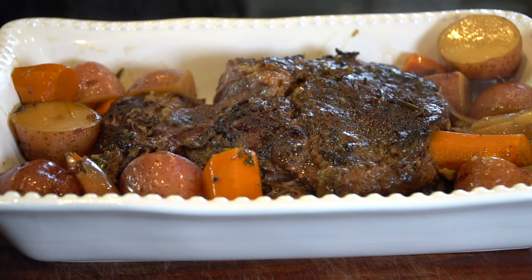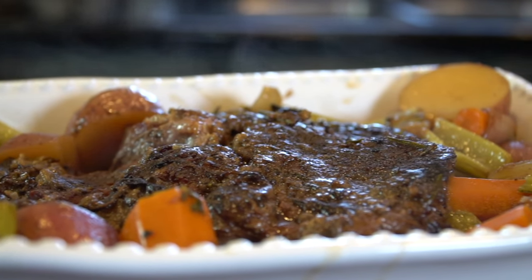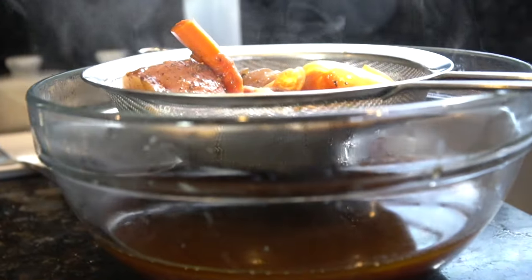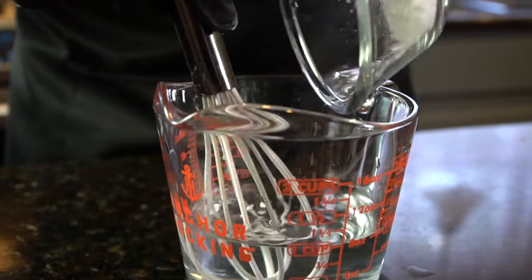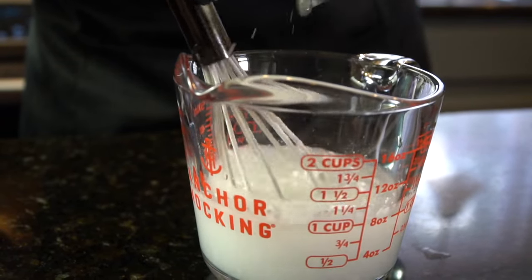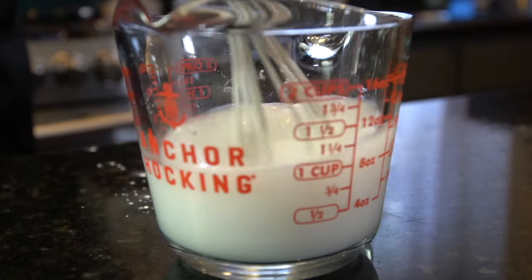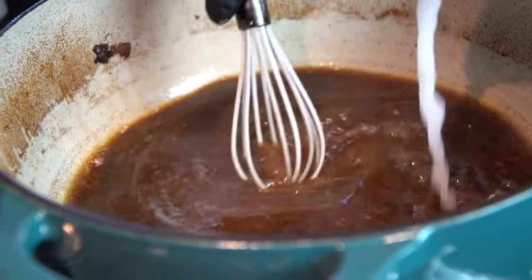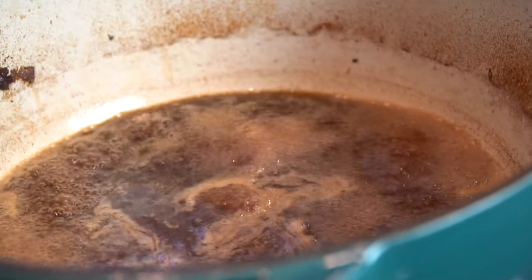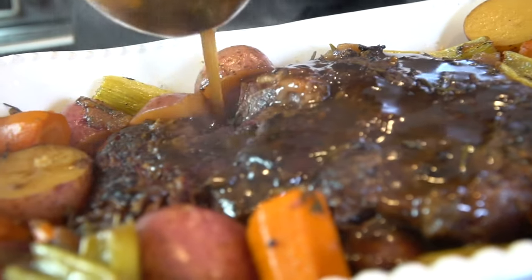Now for the most important part — we're going to plate this up and give it a taste test. One important step is to strain your gravy to get anything you don't want out of there. Then we're going to make a slurry, which is mixing some cornstarch with water. The specific measurements and ingredients are in the description box below. That slurry is going to help thicken your gravy. Bring it up to a boil and whisk in that slurry to thicken things up and give it that gravy consistency. Then ladle that liquid gold onto our beautiful pot roast.